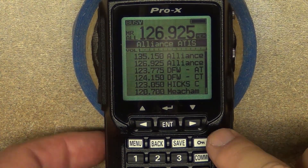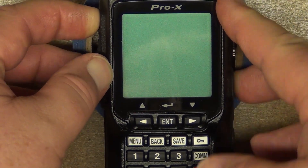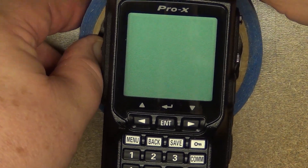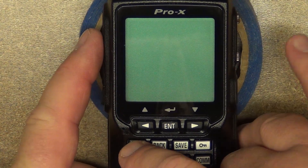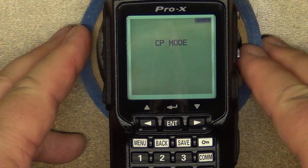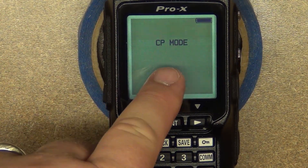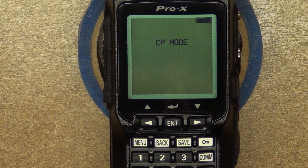The other thing you have to be mindful of is when you're getting ready to program it with the software. Hold down the menu button when you turn it on and it'll come up in CP mode. Then let's move over to the computer and I'll show you how to use the software.